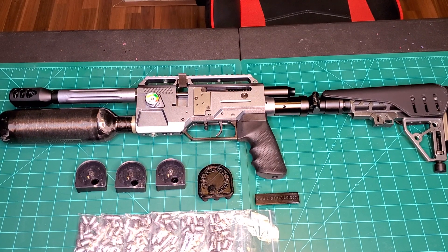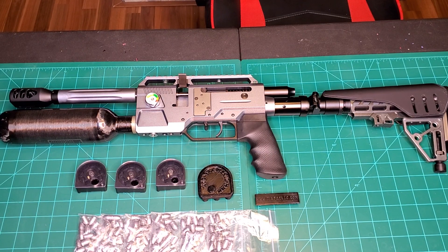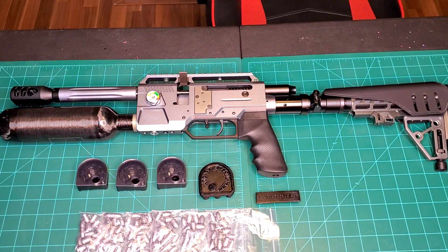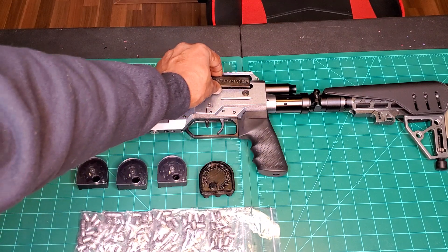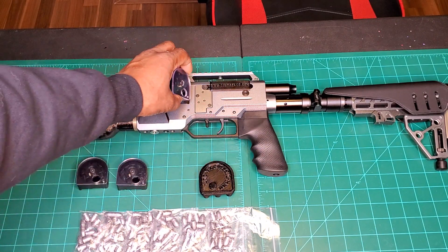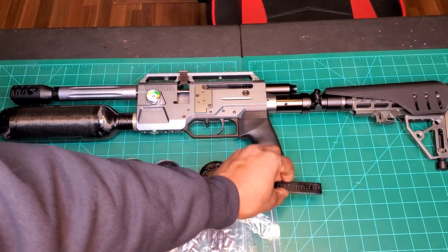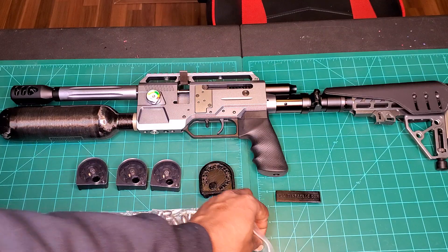Here we have it all put together — everything that was in that box is now on the table. Three magazines, speed loader, bolt holder — when you pull your bolt back you slip this in so you can freely put your mags in and out. Six packs of pellets, or slugs I should say. Let's take a look at these slugs.